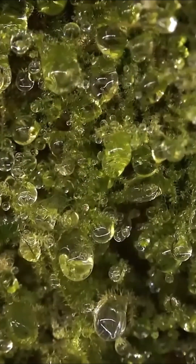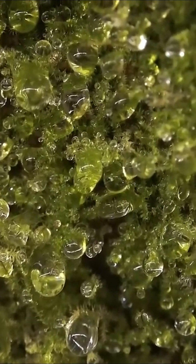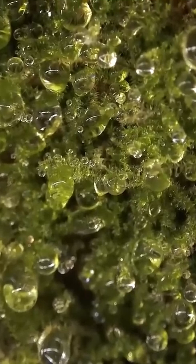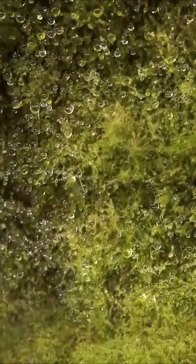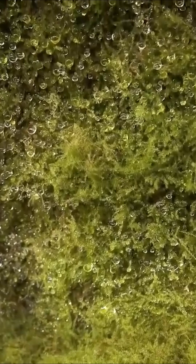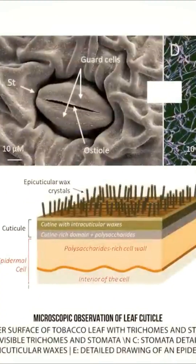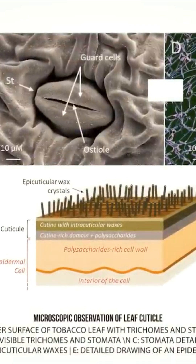Other plants adopt a different strategy. They equip themselves with an impermeable cuticle to reduce water loss or specialized openings to maintain gas exchange. These features enable them to withstand a long period without water. The spores they produce and disperse have a protective envelope made of a substance resembling arthropod chitin, which prevents them from drying out.